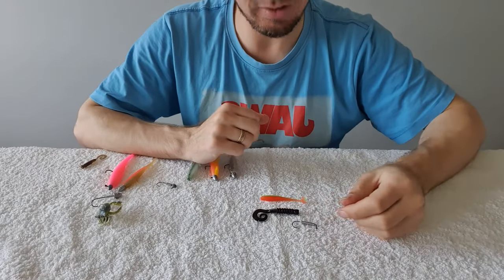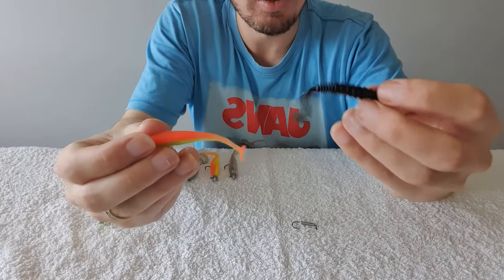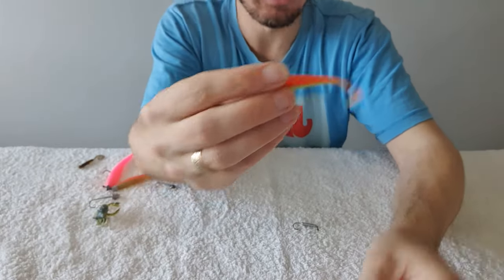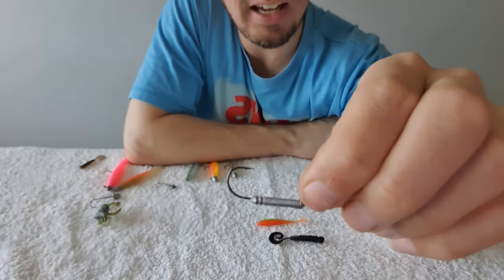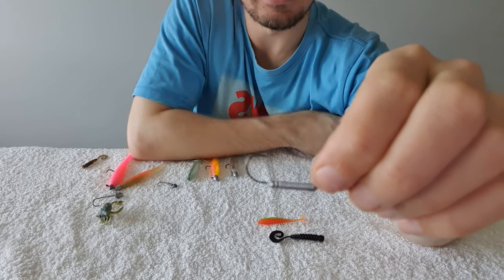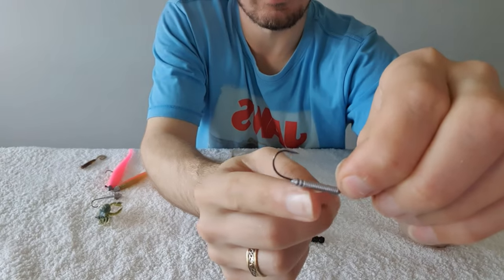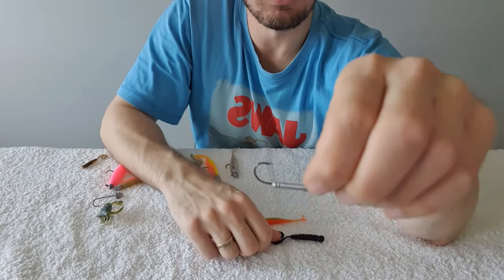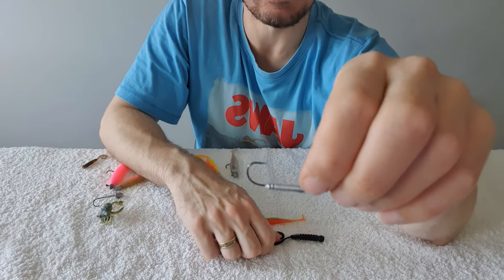First let's cover our small soft plastics. I've got here a small curl tail and a small paddle tail. I like to use HWS jig heads, which stands for hidden weight system. These are good because all of the lead is not going to be exposed — it's actually going to be hidden within the soft plastic — and they're also really great for limiting the amount of weed and snags that you get.